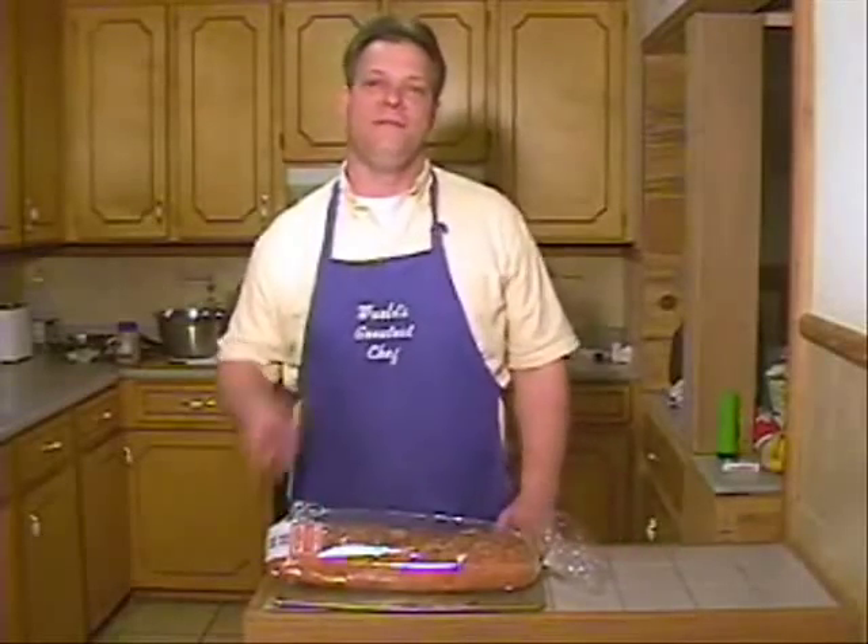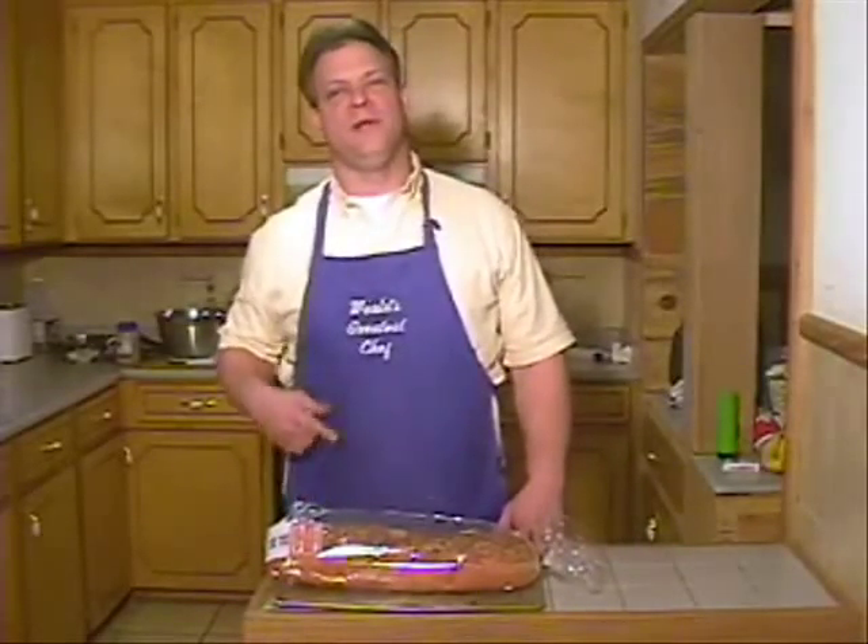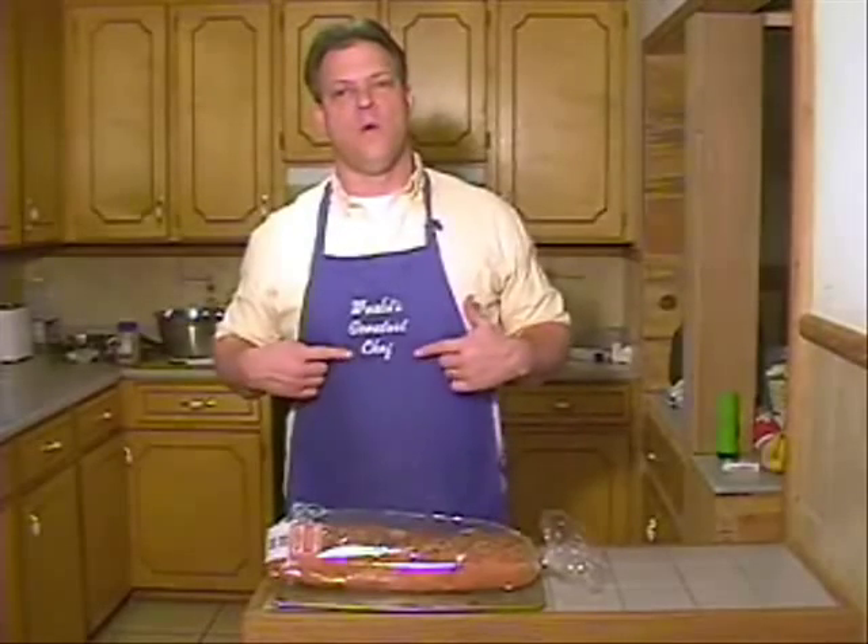Hey, how y'all doing? This is Cooking with Dave. I'm Dave. I am the world's best chef, because it says so right here on my apron. Anyway,